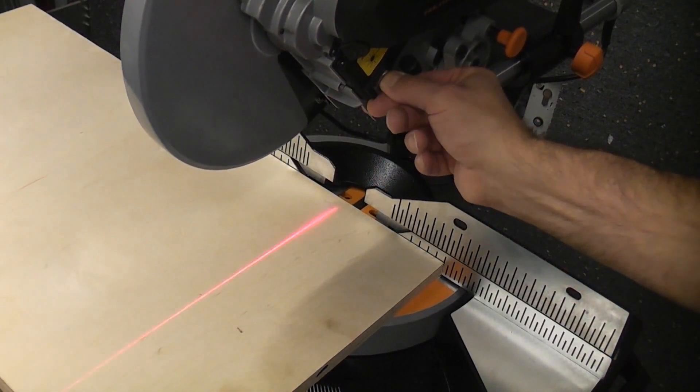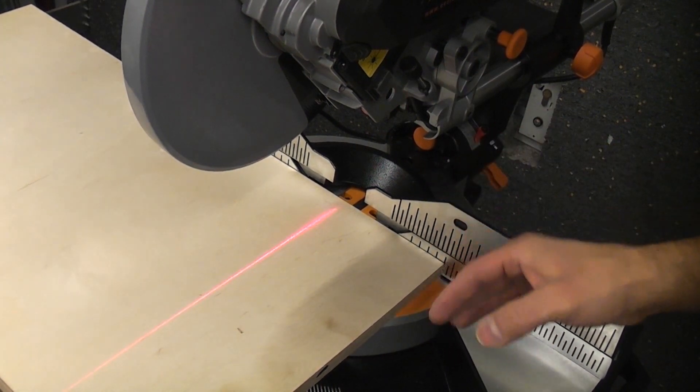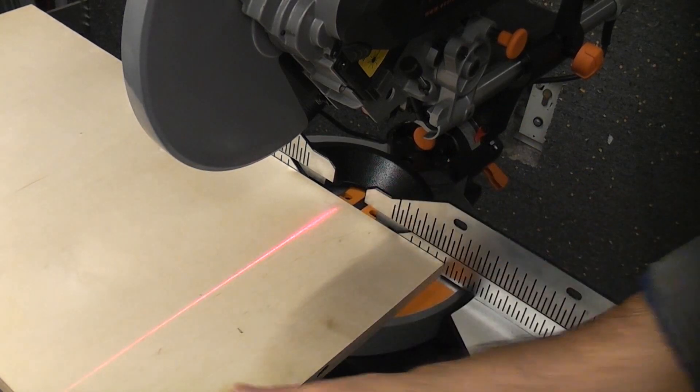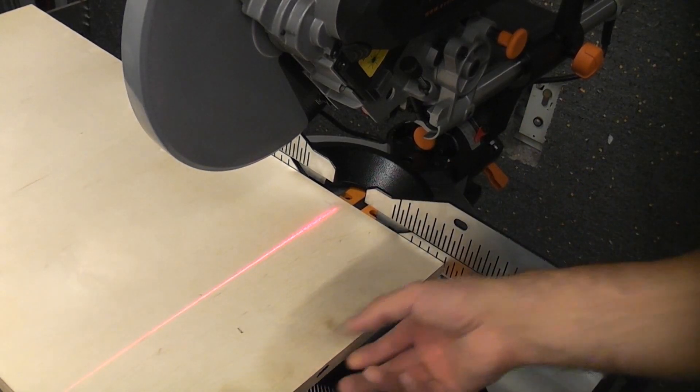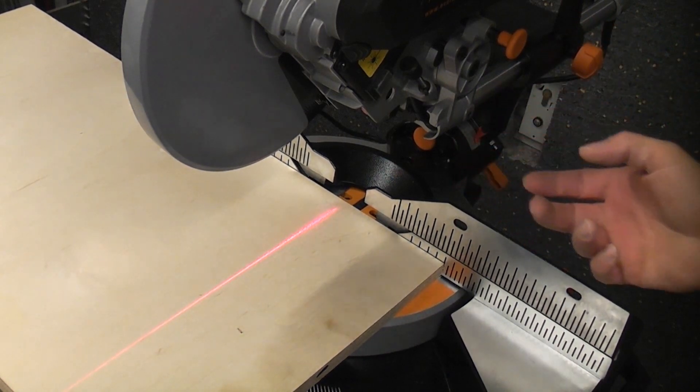This machine is also equipped with a laser which can guide you to exactly where the blade will be cutting. I'm not a massive fan of lasers but this one does seem quite a good one — you can actually follow that line quite easily. I'm not sure how reliable that would be; you'd probably have to calibrate it at some point.